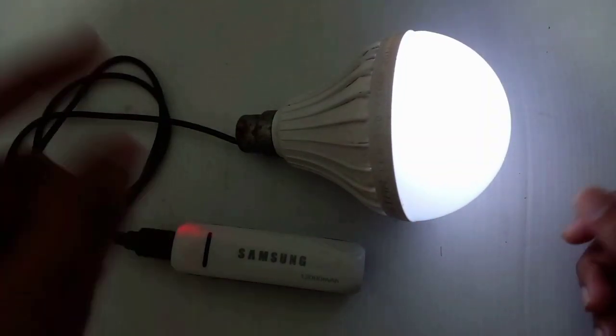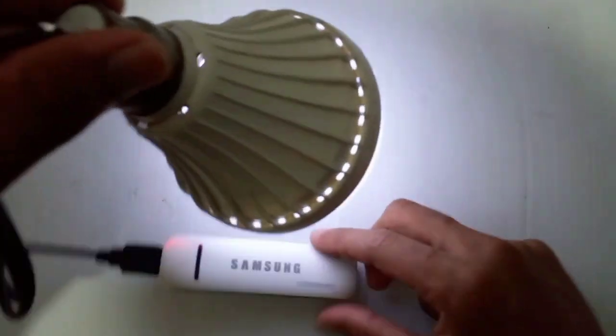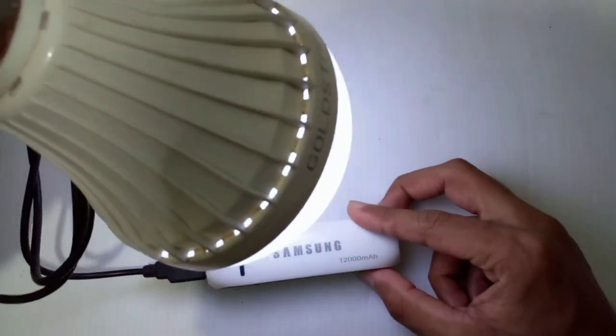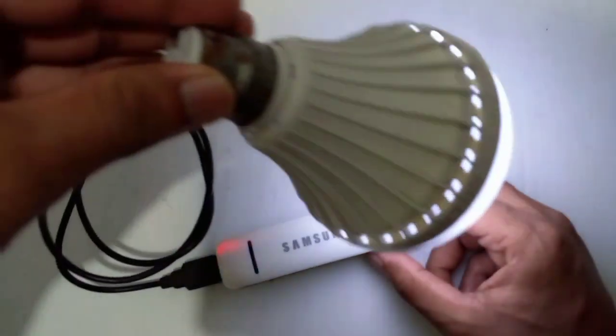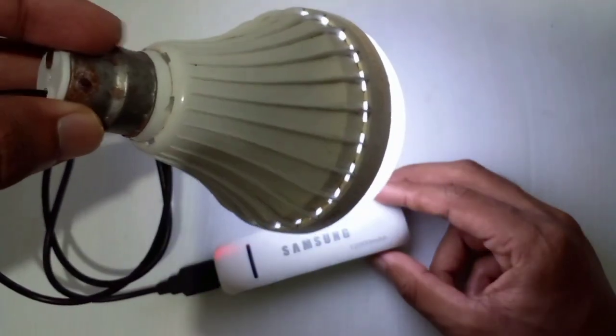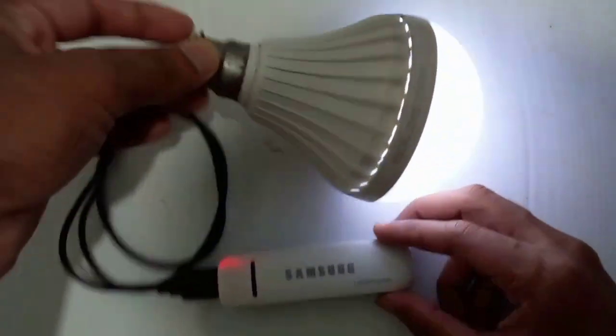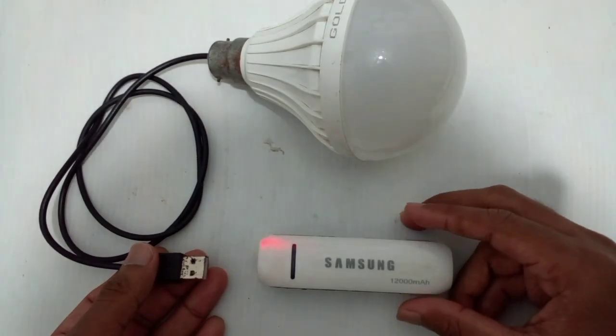If you have any questions about this, you will need to get the power cutters and cutters in this way. This is a good way to get the power cutters.